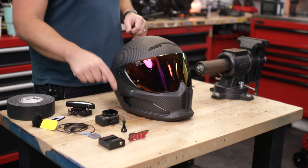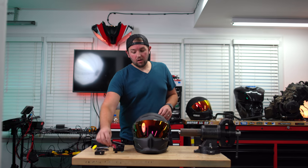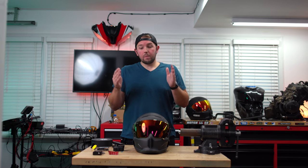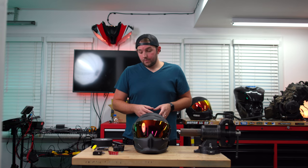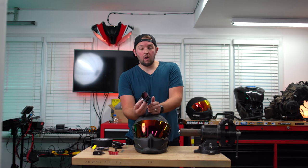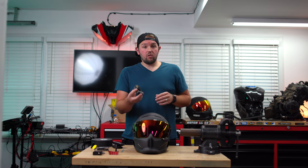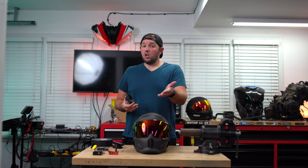We have a GoPro Hero 8, an ND filter, a Senna — you don't really need that — a mounting situation for your helmet, an audio recorder, velcro pads, and a nice microphone. I'm going to give you guys cheaper options throughout this video, but this is the stuff I use. I'm recording every week doing motorcycle content, this is the stuff I trust. I've gotten really good use out of my Hero 8 with an ND filter — an ND filter lets me have a more motion-blurry effect, which I prefer.